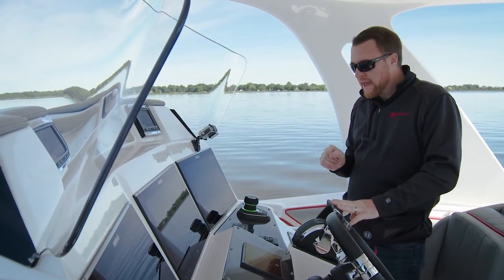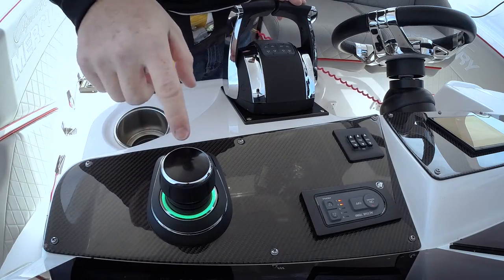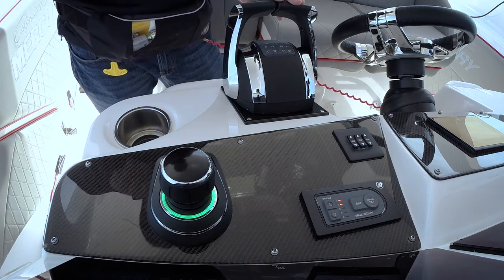You hear a double beep. That double beep tells you that that function is not available. And if you also noticed the light ring, it flashed an amber light ring twice.